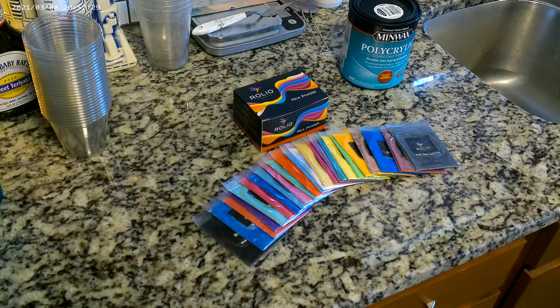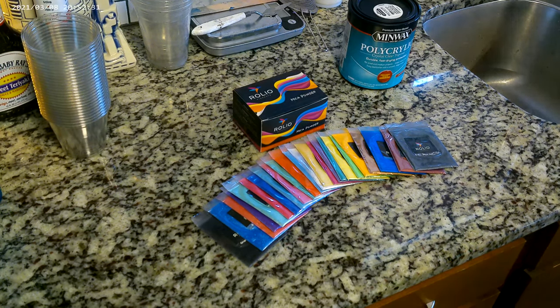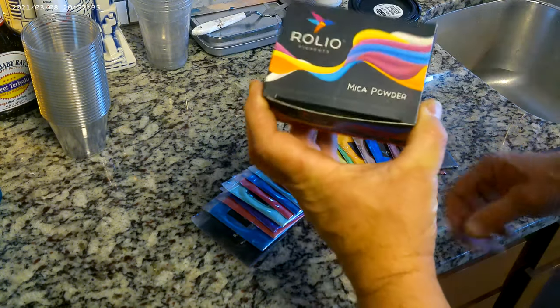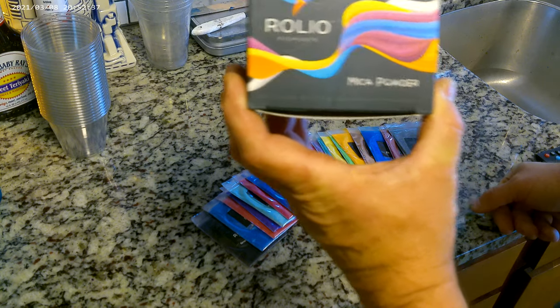All right, good morning everybody. This is Dave with Dave's Acrylic Pouring.